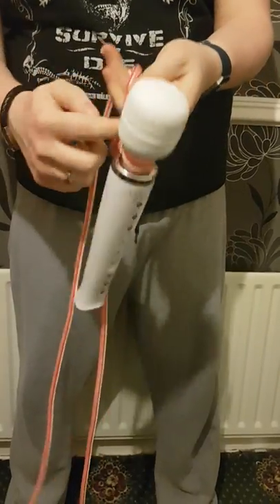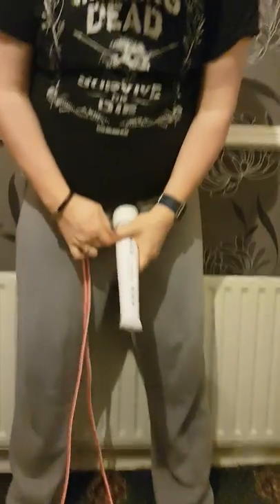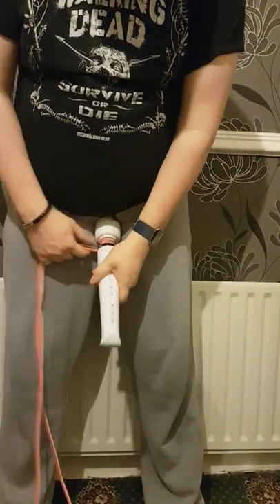The best thing to do is to make sure the rope is at the back, so the button to the controller is at the front. And then put it in the desired position.